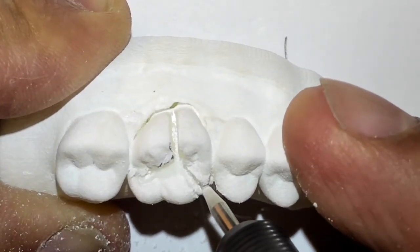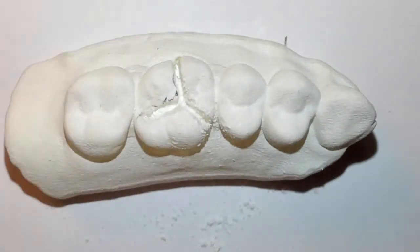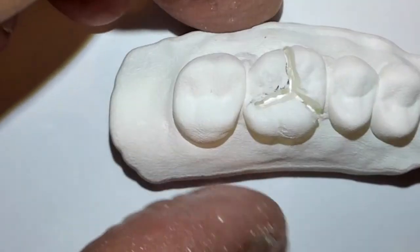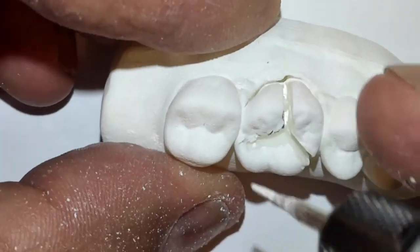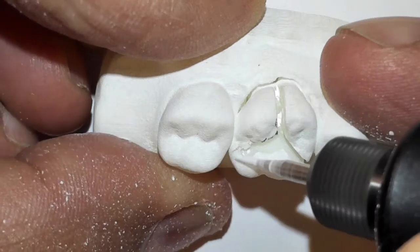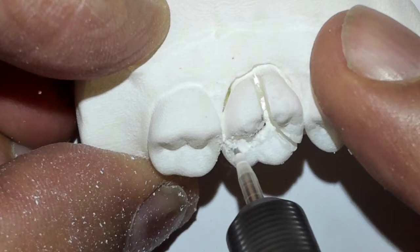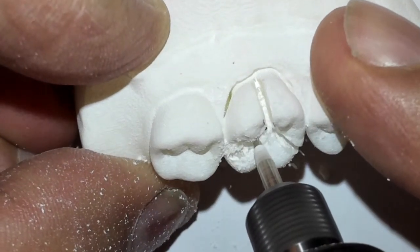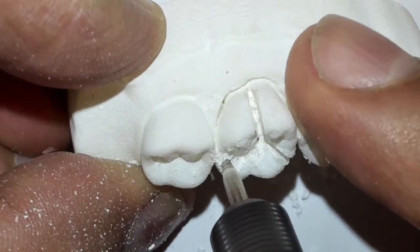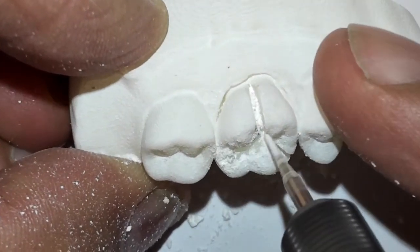Now you might have to widen the top of your cut, and for that you'd use a 556 bur — you can go back and forth with that. There's my peace sign. I know that the furcation on the distal is toward the lingual, not straight in, so remember that when you're doing your cut on the distal aspect. Now I'm cutting it — it's getting nice and deep. You've got to think you're going to go in about 12 millimeters by the time you reach the CEJ.